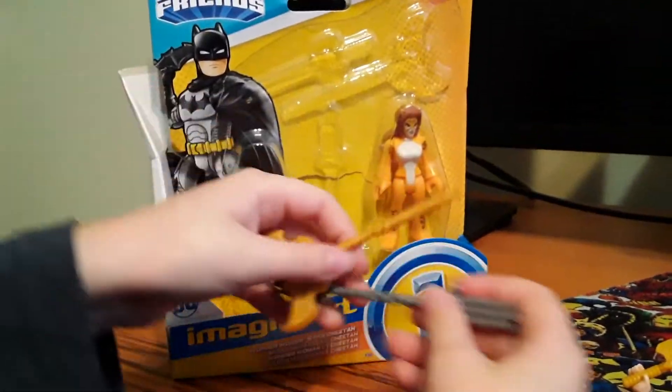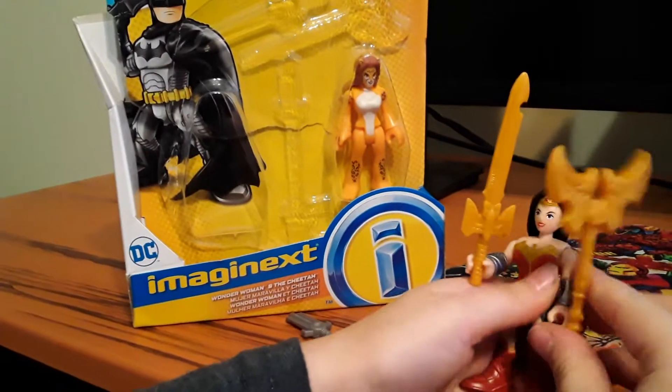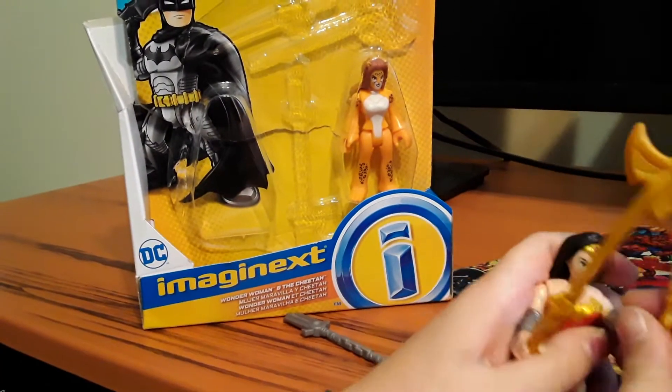Oh, that's a much different Cheetah than the last one. I have an older Cheetah also, and she looks way different.